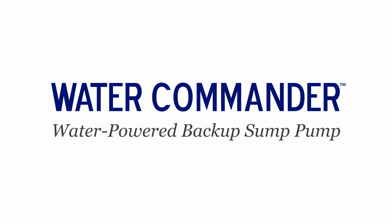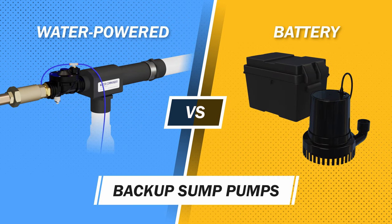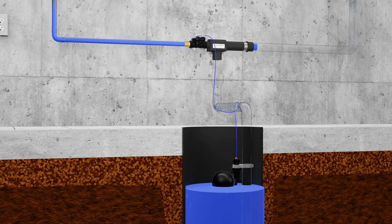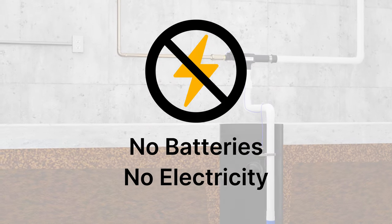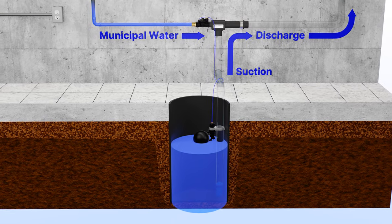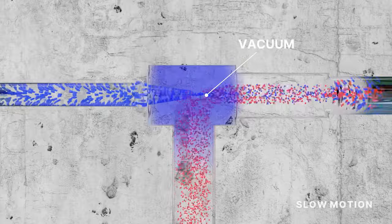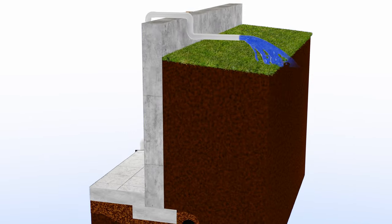If you're looking for a backup sump pump, you can choose between either a water-powered or a battery backup sump pump system. Water Commander water-powered backup sump pumps use your municipal water pressure to pump — no batteries or electricity at all. Each Water Commander is connected to your home's water main and turns on automatically when the sump's water level rises, allowing municipal water to flow through the pump. As this water shoots through the Water Commander, it creates a vacuum which quickly sucks sump water out of the sump pit and then discharges the water outside your home.